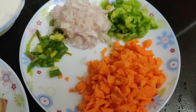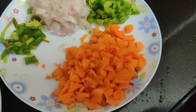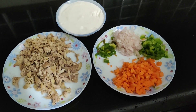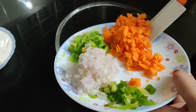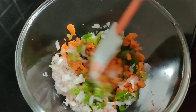We are going to try this. Let's try this food, and I am going to try this. Now, let's mix it.